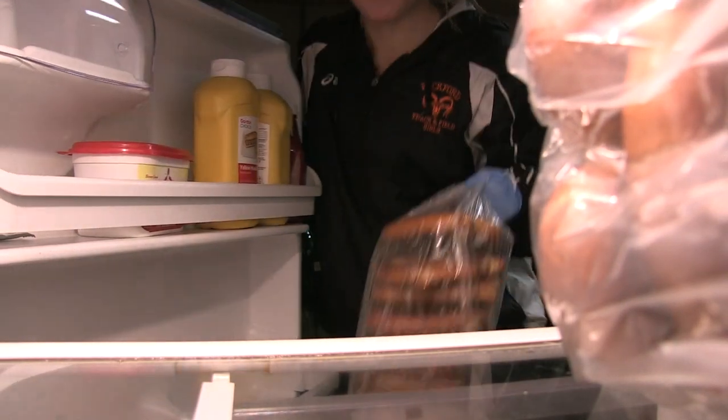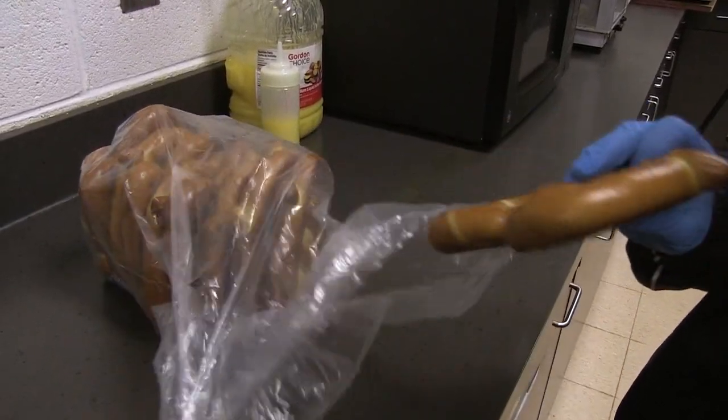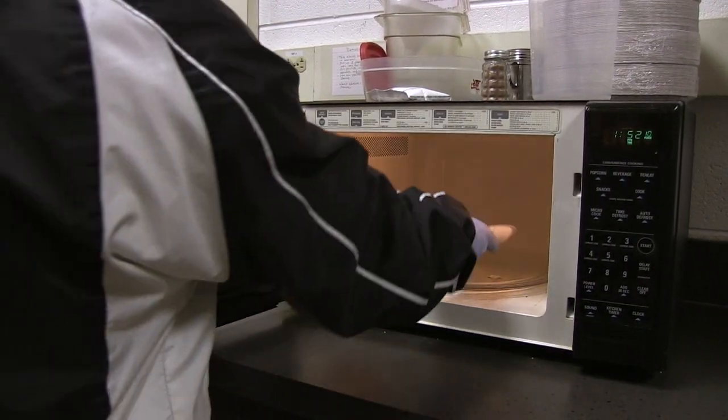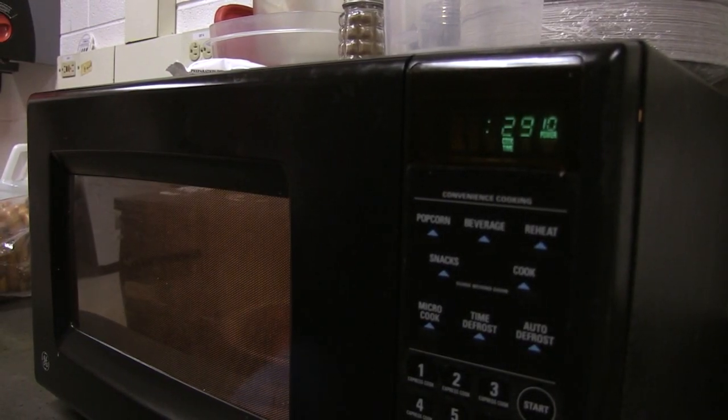Take the pretzels out of the fridge and make sure they are defrosted. Set a pretzel on a plate and place in the microwave. Allow the pretzel to heat for 30 to 60 seconds.